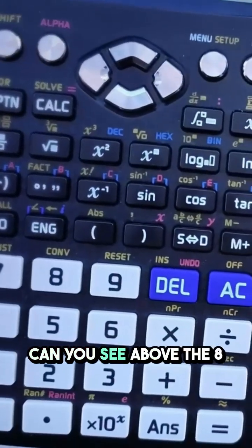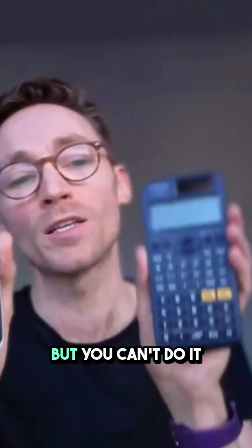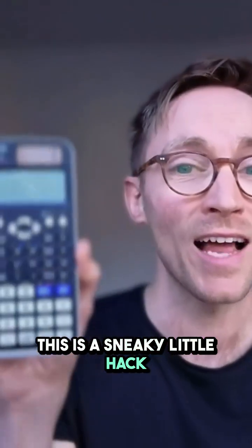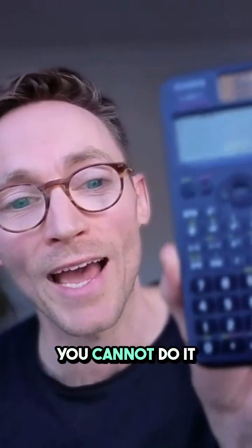Firstly, on the blue one, can you see above the 8? There's the word CONV. On the orange one, there is not. That means you can do conversions on this calculator but you can't do it on that one. Secondly, do you see on the blue one, there is this SOLVE button and this red equals sign? This is a sneaky little hack for how to solve equations. You can solve equations on this calculator. You cannot do it on the orange one.